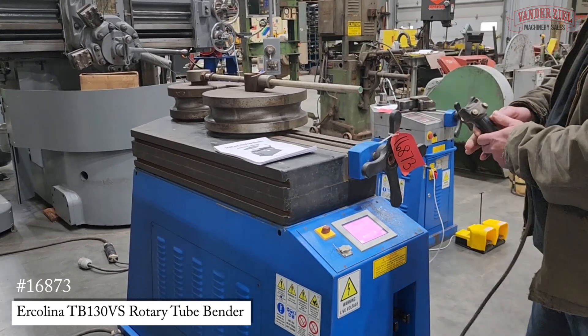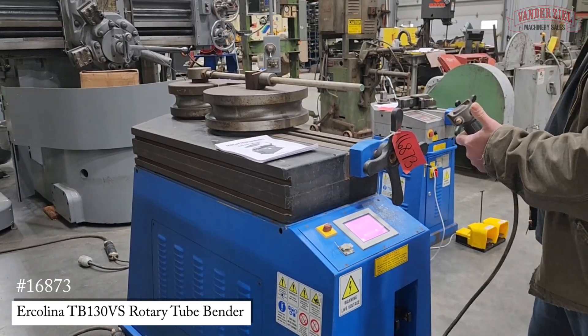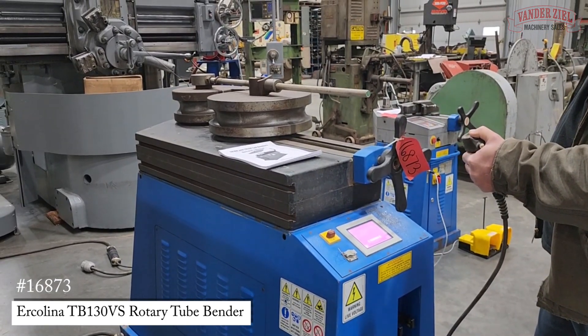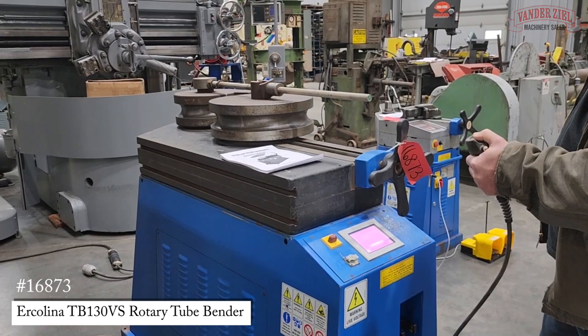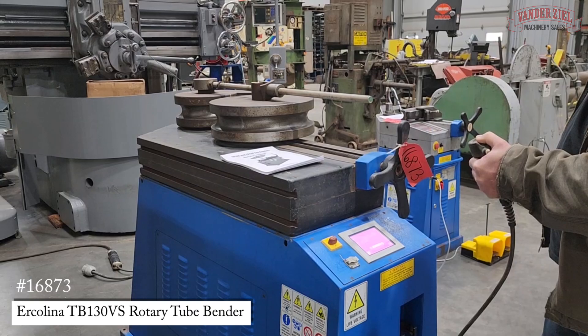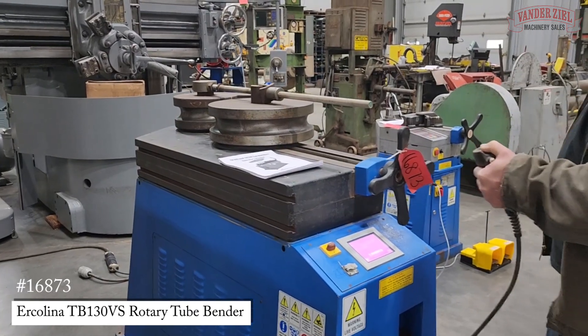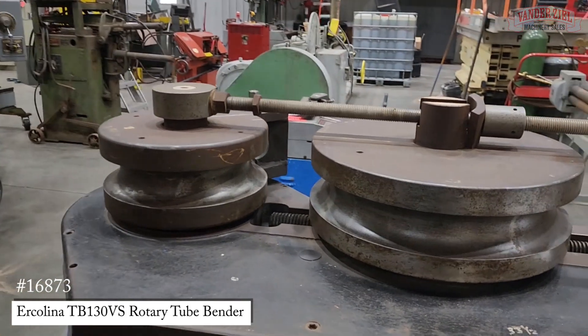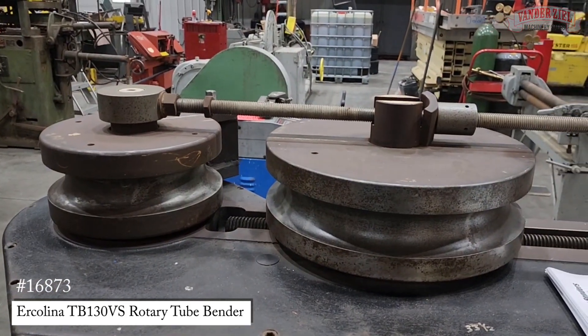Take the handle, plus direction, dead man's switch — that will run until you reach the bend angle plus your spring back angle. The spring back angle is programmed to three degrees right now.